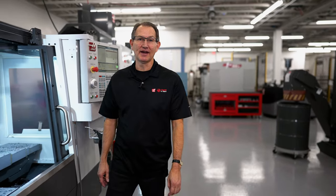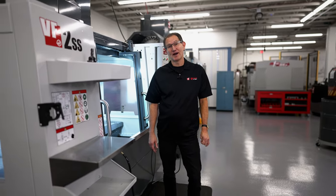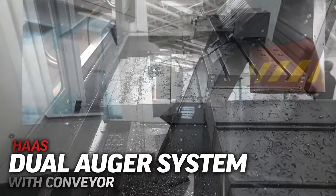Most of you probably know that the Haas VF2 is the most popular machine that we make. Well, I'm excited to show you a new option that can be added to it: the dual auger system with conveyor.